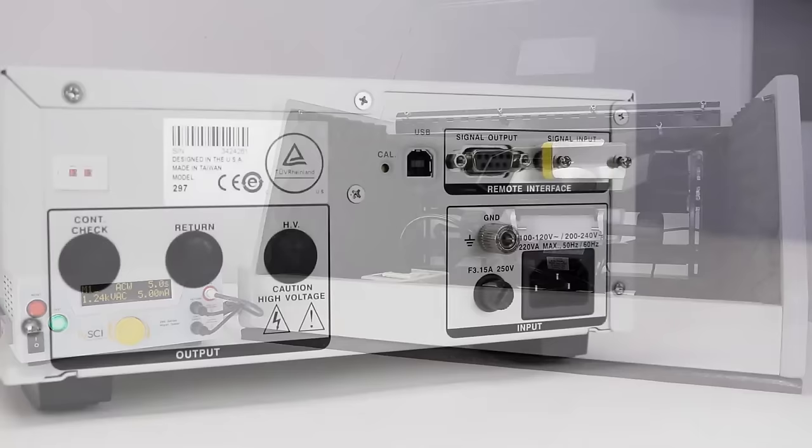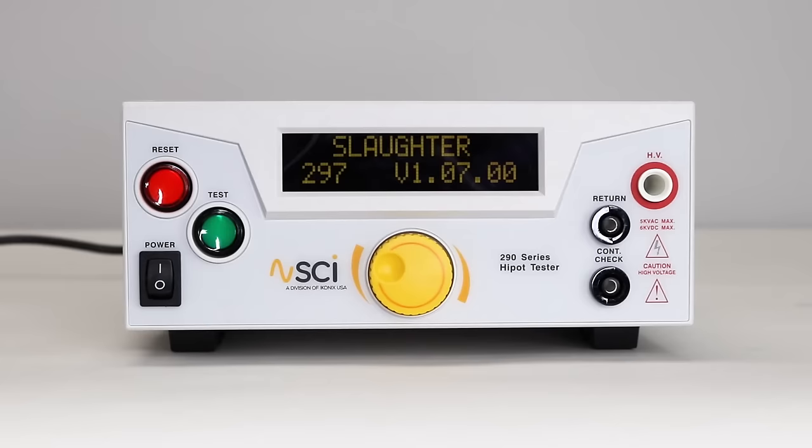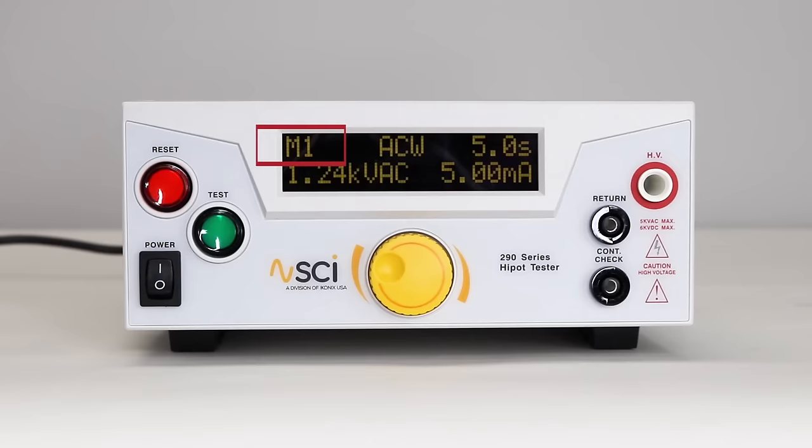This is the safe workstation best practice. Connect the power input plug into its socket on the rear panel and the male end into the output receptacle. Now turn on the power switch on the front panel. The tester will automatically navigate to the home screen.